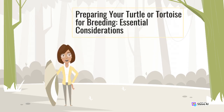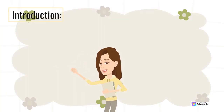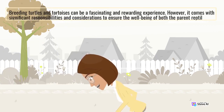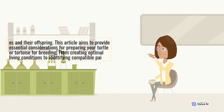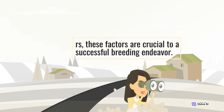Preparing your Turtle or Tortoise for Breeding: Essential Considerations. Breeding turtles and tortoises can be a fascinating and rewarding experience. However, it comes with significant responsibilities and considerations to ensure the well-being of both the parent reptile and their offspring. This article aims to provide essential considerations for preparing your turtle or tortoise for breeding, from creating optimal living conditions to identifying compatible pairs.